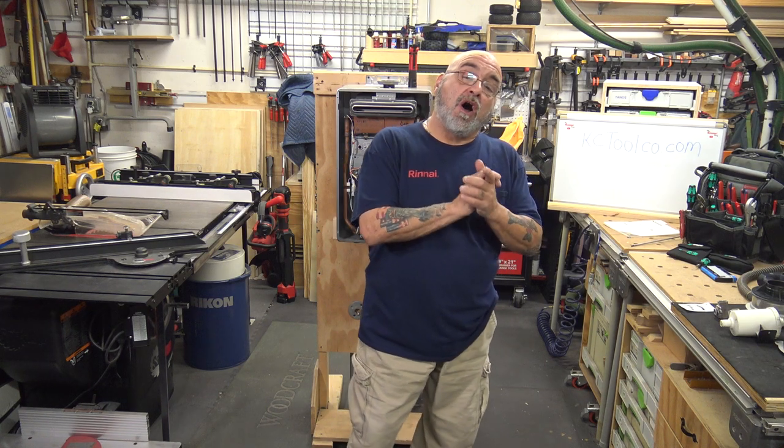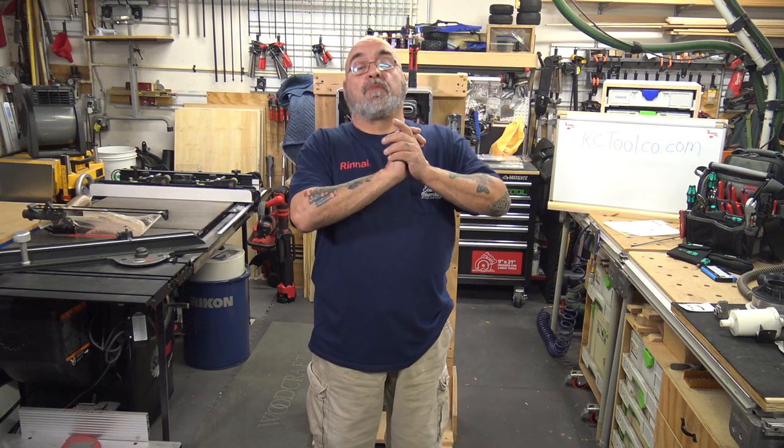Hey YouTube, Mike the Rinnai guy here. Today's video is going to be questions and answers that I get off the channel. They're not going to be in any particular order — just questions that I get a lot.